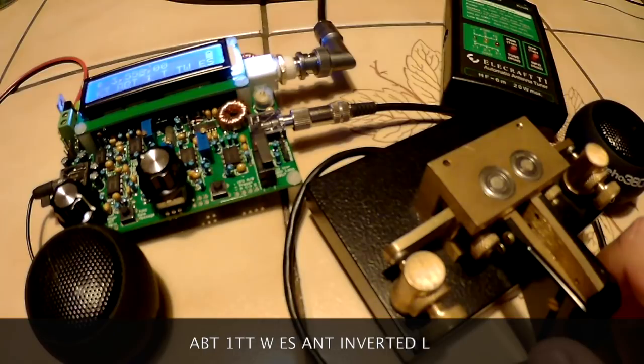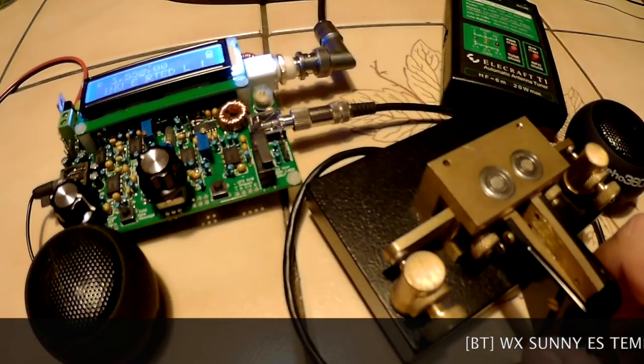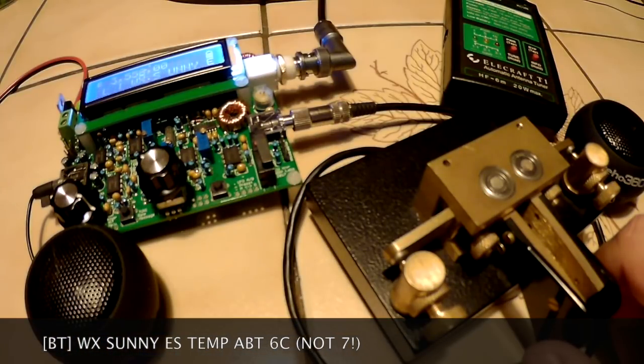During the on-air test I was running 100 watts — well, actually the QCX is QRP — and I was using an inverted L antenna. The weather here is about the same as in England.